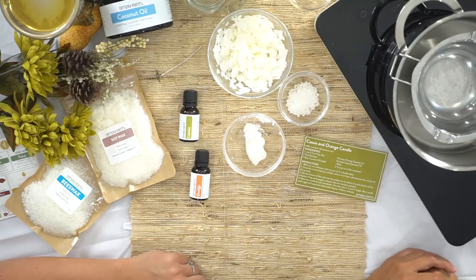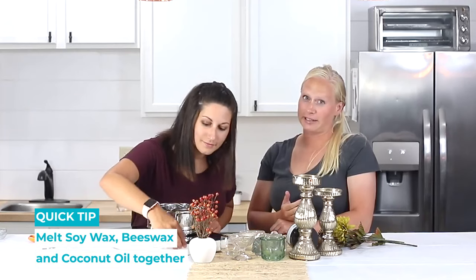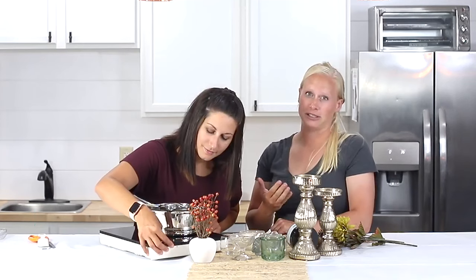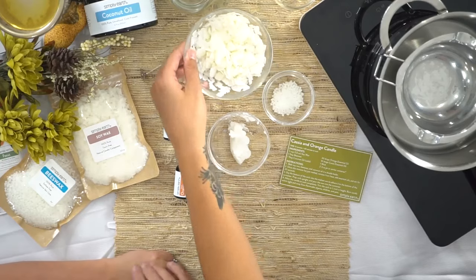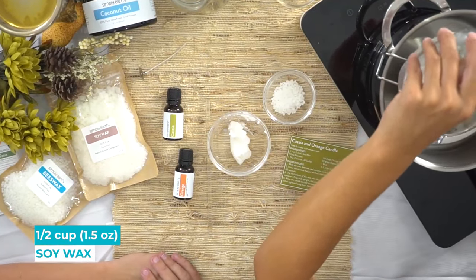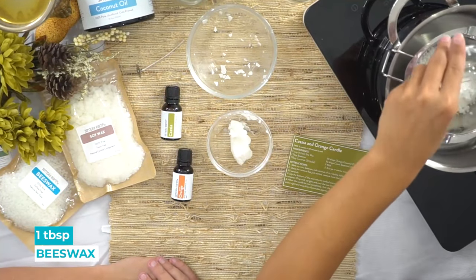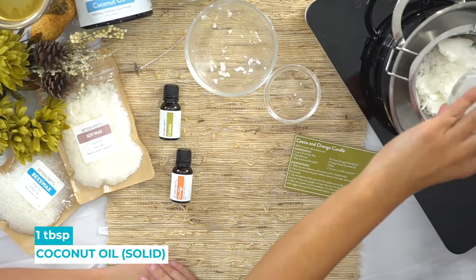Let's get started. We're going to first melt our soy wax, beeswax, and coconut oil in a double boiler. You can also do this in a microwave, but I like doing things in a double boiler — it gives you more control and I find I have better results. Go ahead and put those in there and melt them up.